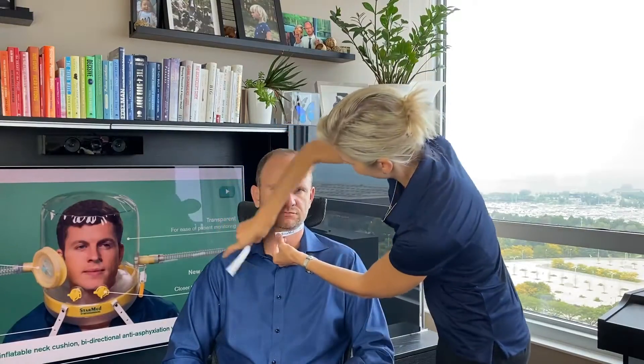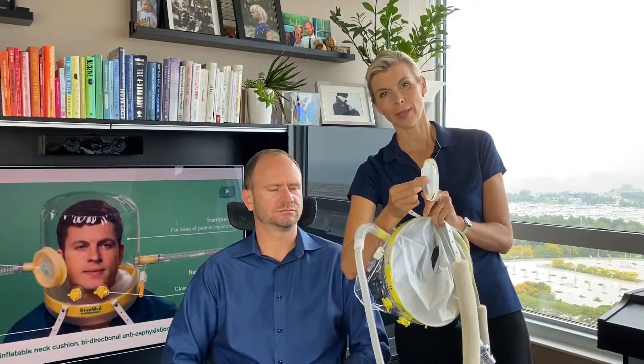Here we have our patient who will measure his neck first. The size he will need is large. Take the large size helmet, make sure you connect your flow, your filter, and the PEEP valve. In the back of the helmet, attach your underarm straps. Also remove the patient access port — make sure it's open. Check for the anti-asphyxiation valve; this valve should move back and forth when you pull. Have your bulb ready so you can inflate the pillow.